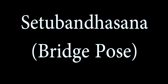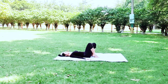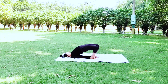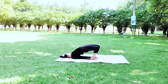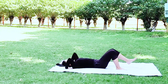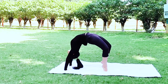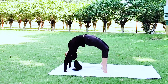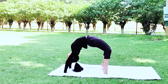The bridge pose combats problems like depression, stress, anxiety, and insomnia. Chakrasana, or the wheel pose, has countless benefits for the majority of body parts — it cures infertility and asthma, tones arms and legs, stretches every part of the body, and is great for respiration. These are just a few of its many benefits.